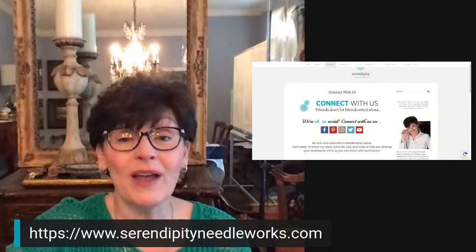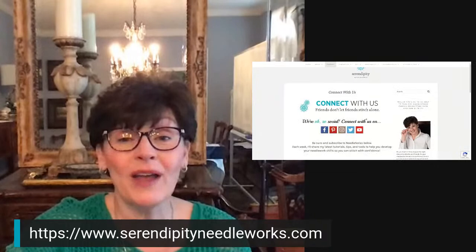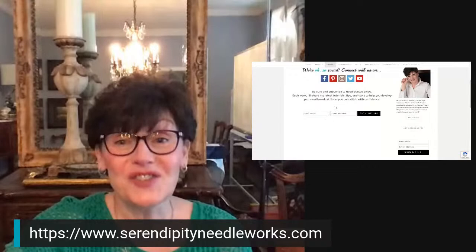This is the connect button I was talking about. If you click on that, it takes you to a page where you can sign up for our weekly emails.